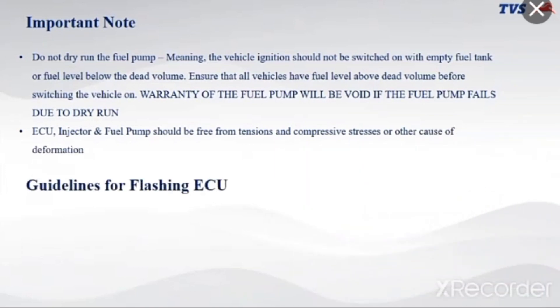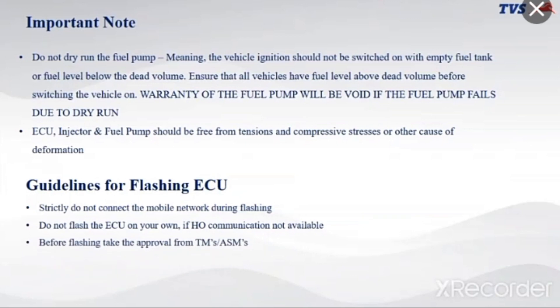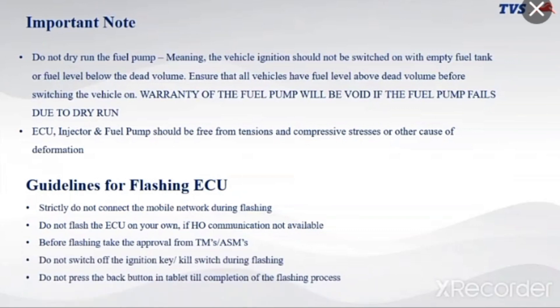Guidelines for flashing the ECU: strictly do not connect to mobile network during flashing. Do not flash the ECU on your own if HO communication is not available. Before flashing, take approval from territory managers and area service managers. Do not switch off the ignition key or kill switch during flashing. Do not press the back button on the tablet until the flashing process is complete.